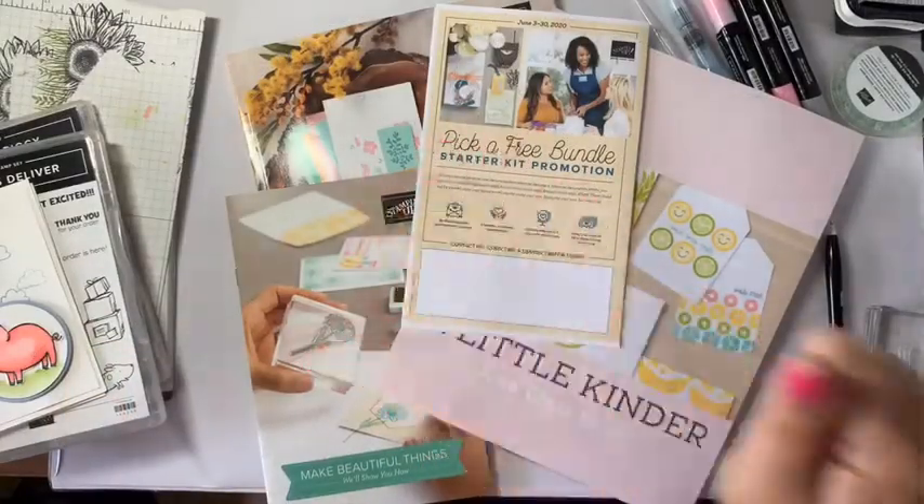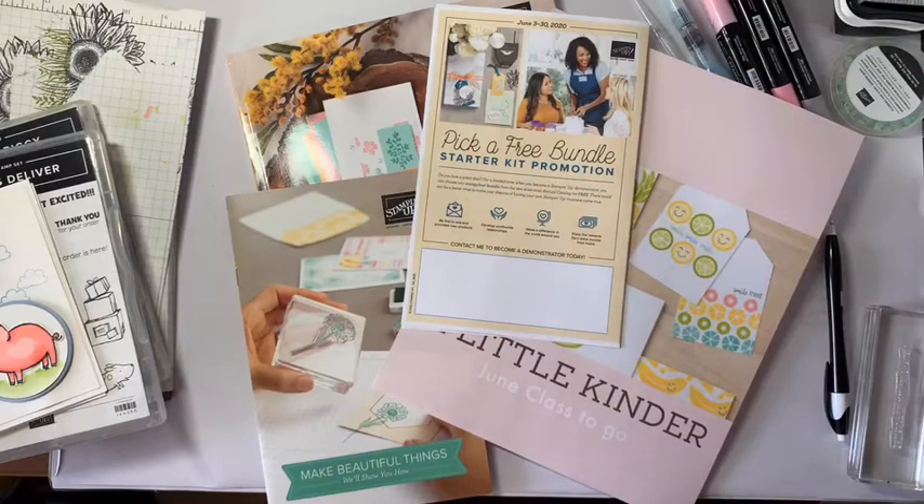Hello and welcome. It's Karen Day and in case you didn't know, I am an independent Stampin' Up demonstrator and I am here today for our first ever Makers Monday Live.